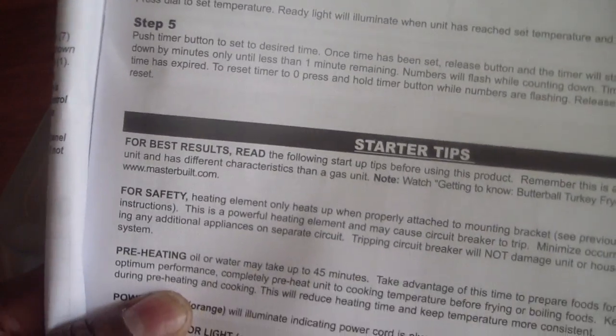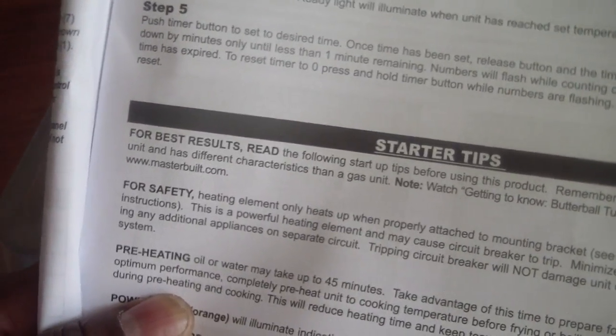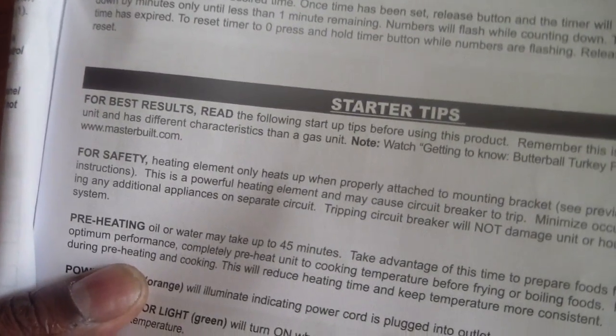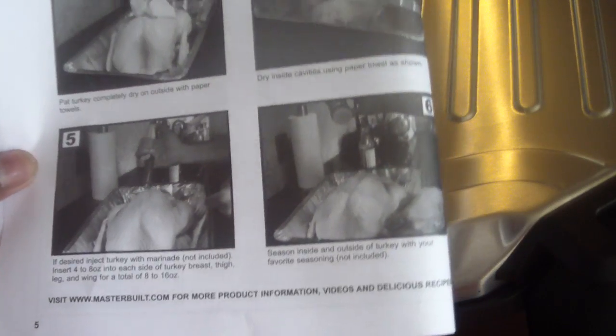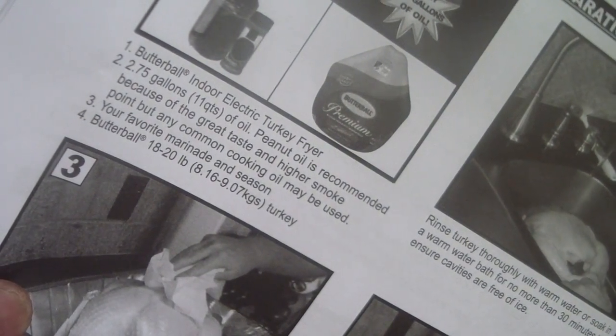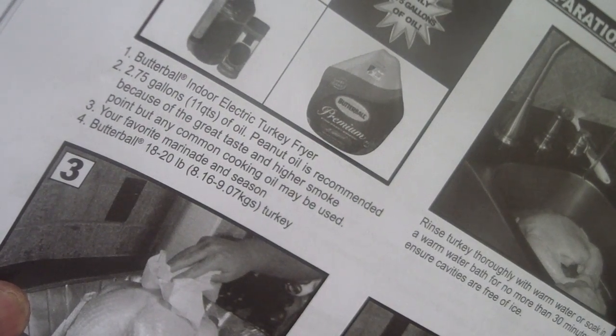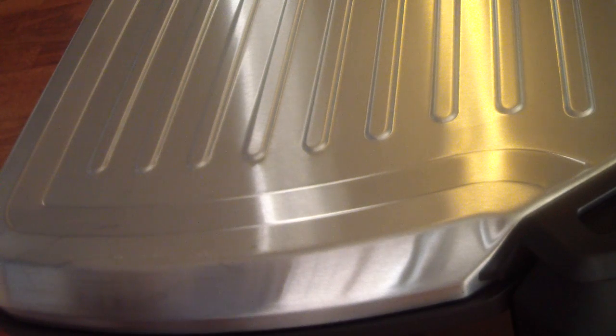It also says you don't have to use peanut oil — they recommend it, but you don't have to, which is cool because most turkey fryers require peanut oil. If you want the best taste and less smoke, peanut oil is the way to go. The manual gives you step-by-step instructions on how to do this — it goes into detail, and it confirms 2.75 gallons with peanut oil recommended.